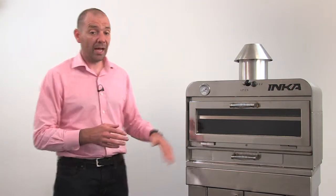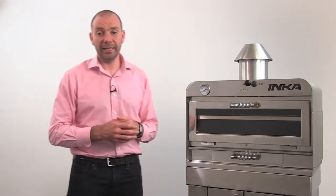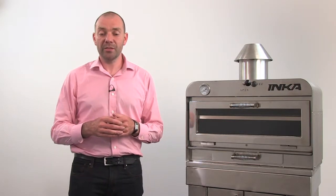Ideally, an inker should be positioned on a stand or countertop to provide a convenient height when cooking and cleaning. Due to the weight of the ovens, we recommend using an inker-designed stand. This is the safest and easiest option to ensure you get the best from your oven.